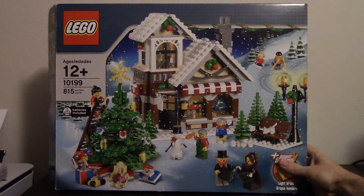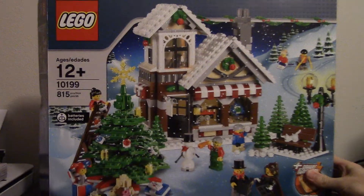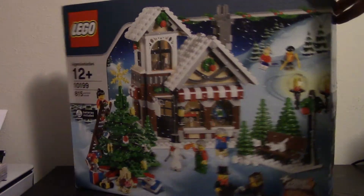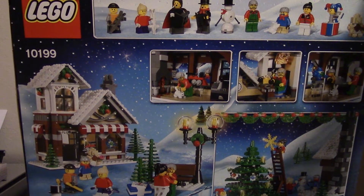Hey guys, what's going on? Welcome to Pop Bricks. Today we're going to be doing a review of LEGO Set 10199, The Winter Toy Shop. This set comes with 815 pieces, has 7 minifigs, and has the toy shop and an outdoor scene that you can set up in a bunch of different ways.